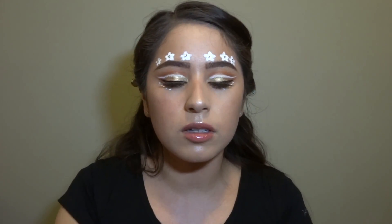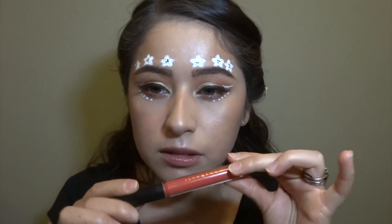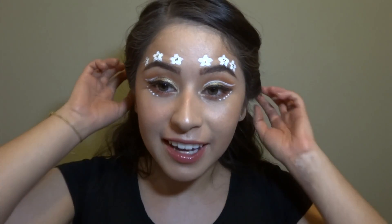And then lastly, I'm gonna put on just a simple orangey lip gloss — not red at all. Okay, I think we're done.